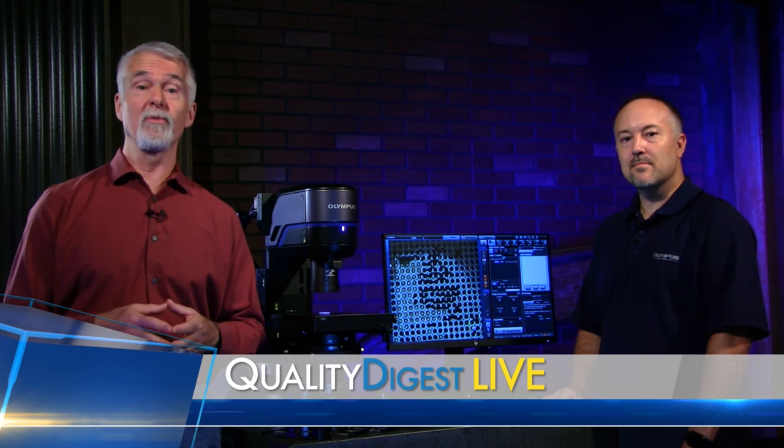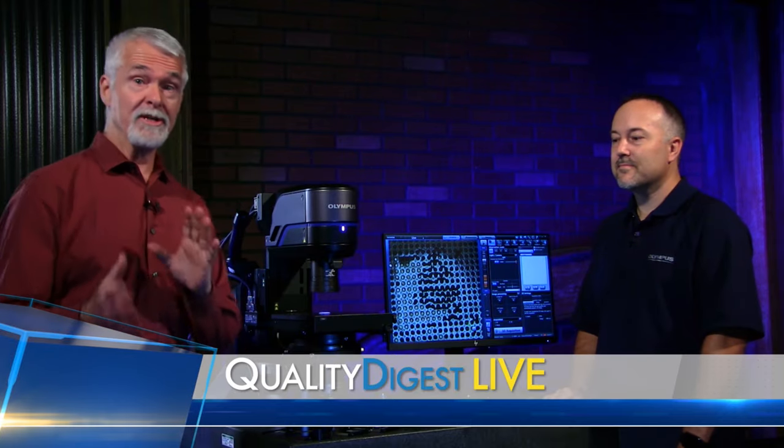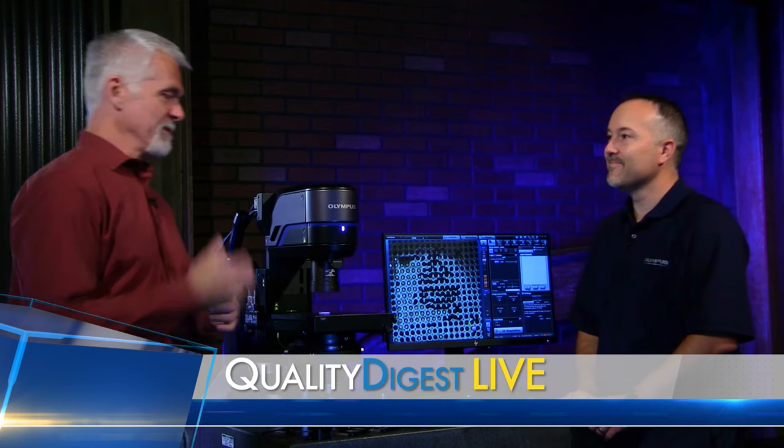Welcome back to QDL. QDL is your weekly look at who and what is making news in the world of quality. I'm Dirk Ducharme, editor in chief of Quality Digest. And with me in the studio again for today's Tech Corner is Rob Bellinger from Olympus. Thanks for joining us.